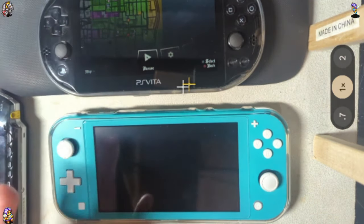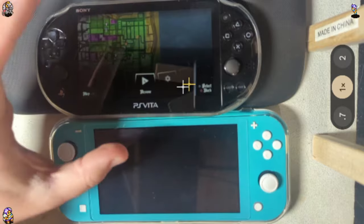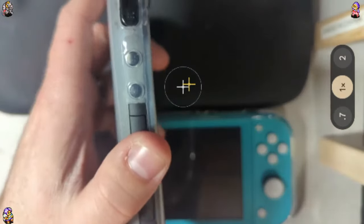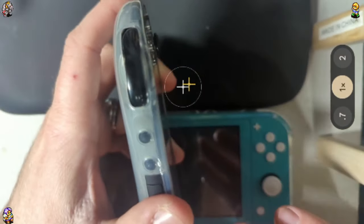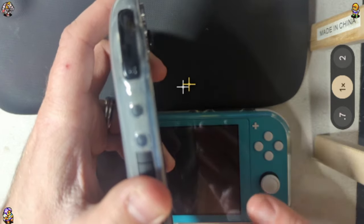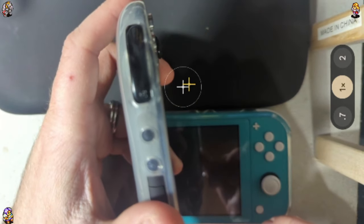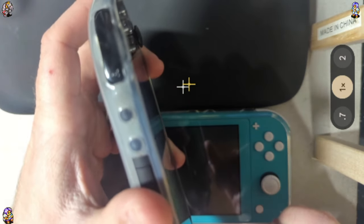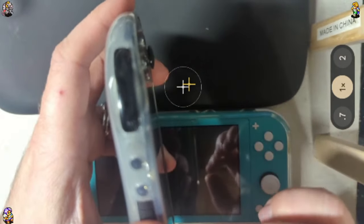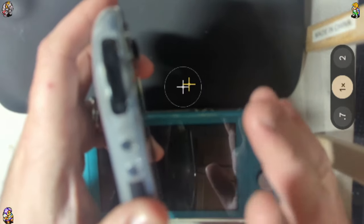Let's go ahead and start with the Vita. One of the things I was trying to explain in my last review that I didn't quite get across is this right here. One of the reasons the Vita is so good at being confidently thrown in a pocket comfortably — and this is actually something I see criticized — is folks will say the analog sticks stick out too much. But they actually stick out less than any other device out there.